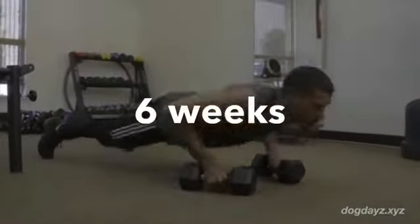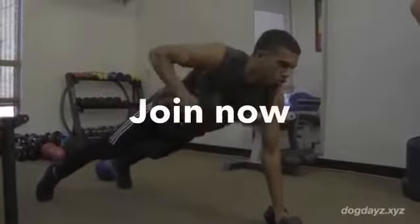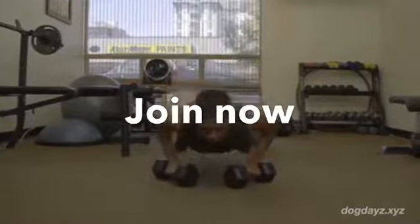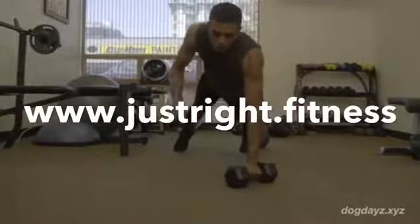For the Renegade Roll, I want you to get in the push up position, keep your abs tight, push up, roll on one side, take a deep breath, keep your core tight. And if the full push up is too challenging for you, bend your knees and do the knee push up version.